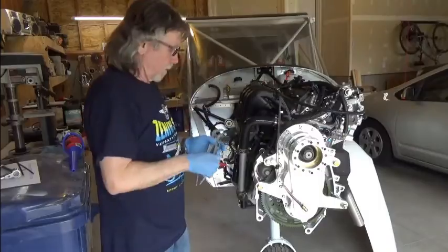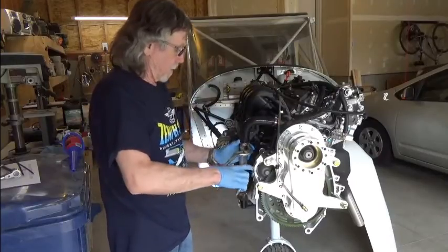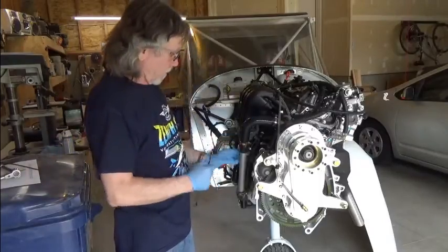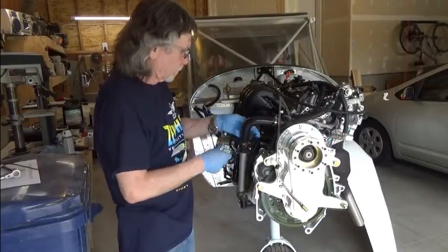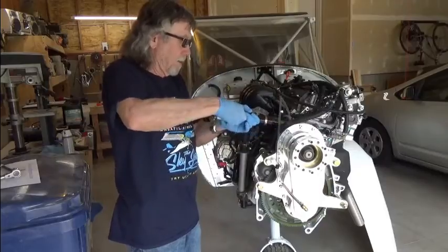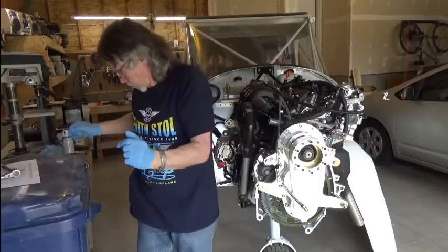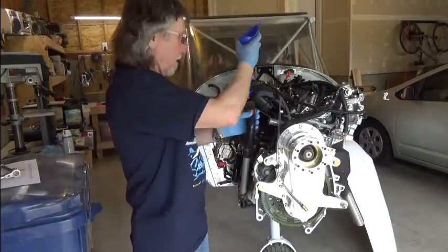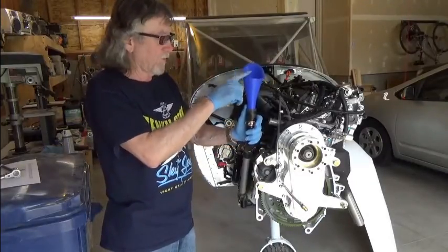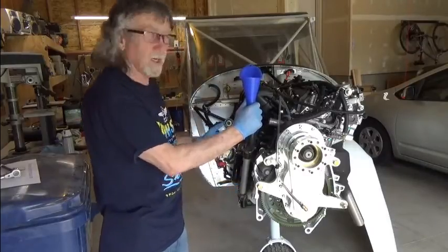I'll demonstrate that right now. First I'll loosen this clamp a bit, and before I move anything, I'm going to stabilize this particular tube so it doesn't fall down. Now I'll go ahead and take this clamp back, pull this off, and twist the tube. Now we'll put the funnel here, and as you can see, filling it at this height we're a bit higher, which ensures that the coolant goes all the way in, down into the radiator and up into the cylinder heads.